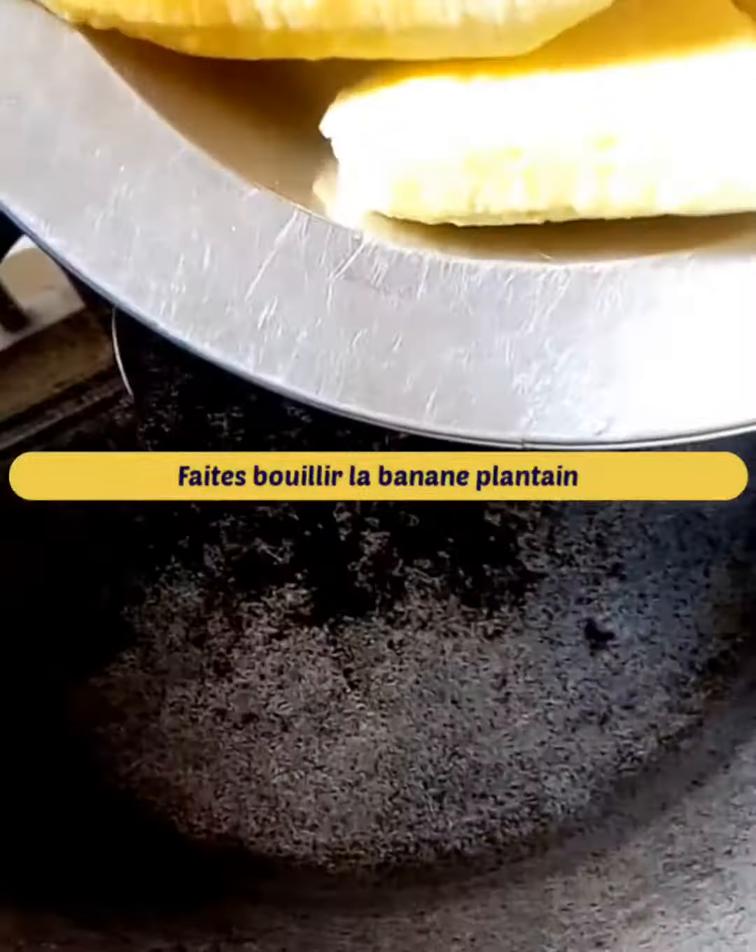Add the fried guinea fowl, the green pepper, the cayenne pepper, and the fried cheese. Let the peanut paste cook over low heat while stirring.